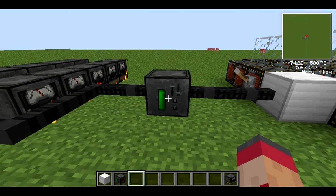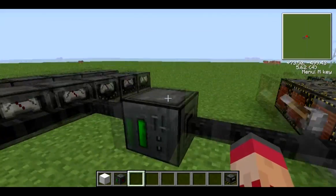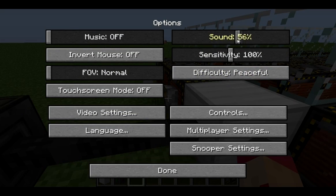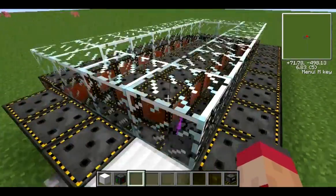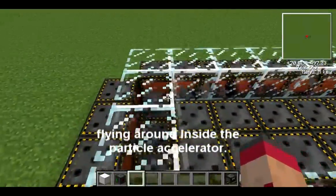I'm going to skip ahead to when this bat box is full. Our bat box has now filled up — we've got 4,000 kJ of energy stored here, and it will request more from the generators because there's still loads of coal left in them. Inside here I've put a stack of dirt in. I've already used one, and you can see that's why there's some energy used — just to test that it all works, and I can confirm it does. So now what we're going to do is throw the switch. There is a purple dot flying around inside the particle accelerator — this is your particle.